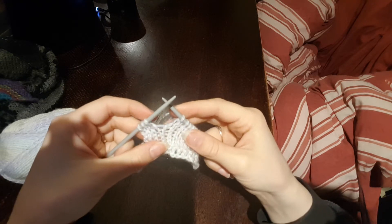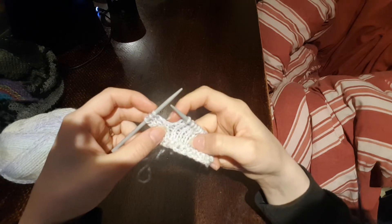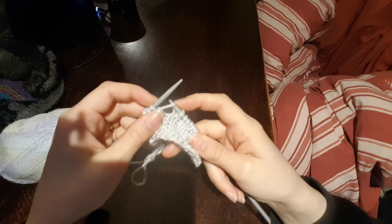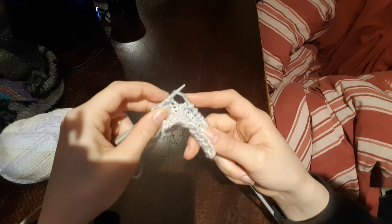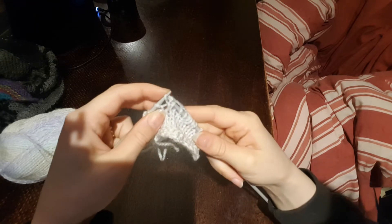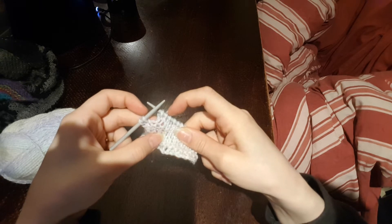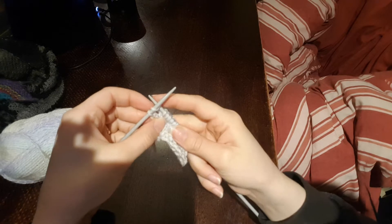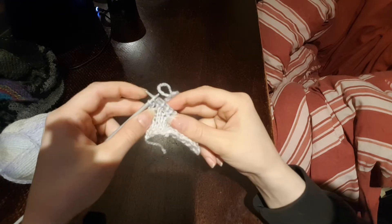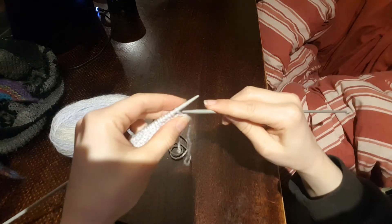The next one is called the M1, or Make 1. We use the strand between two stitches to create one extra stitch in between. Pick up that bit — the space between the two stitches — put it on the needle, and as you do that you need to twist it. Then when you knit it, knit into the back of it, and that just means you end up with it not unraveling. Then you've just made an extra stitch in the middle — it kind of just integrates in and appears out of nowhere in your row.